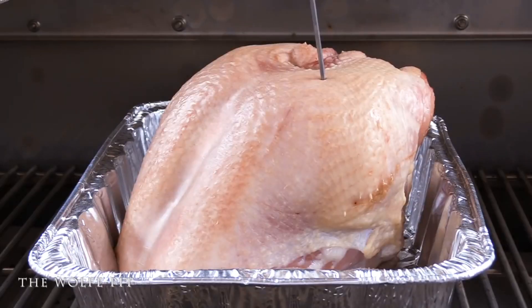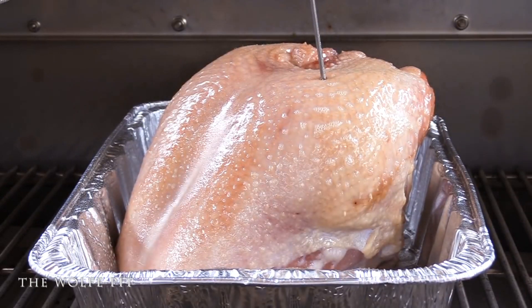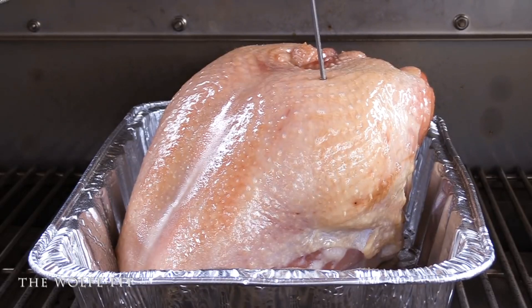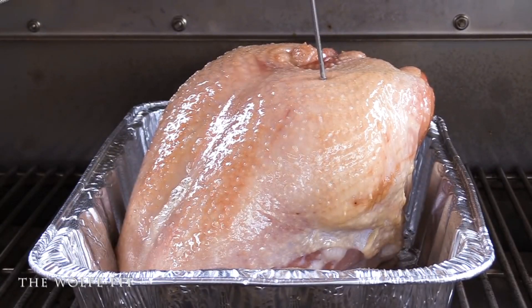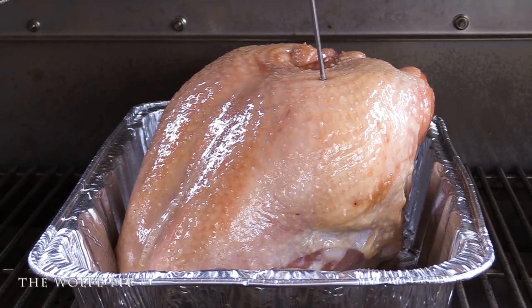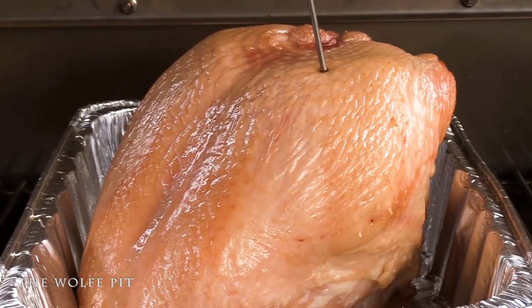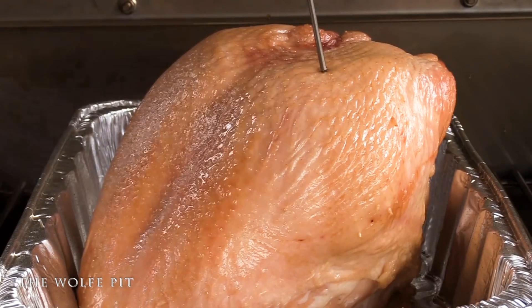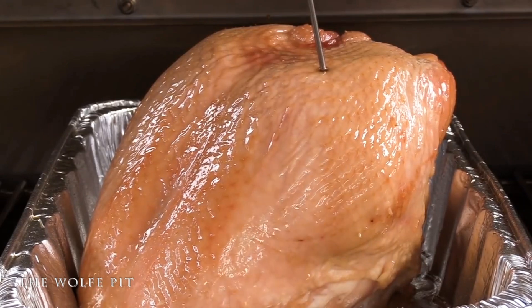Here's what our turkey looks like after smoking at 275 degrees for 45 minutes. To give that skin a beautiful brown tan, we sprayed it with a little cooking spray. If you want really extra crispy skin, you'll want to smoke between 325 and 350 degrees. I like smoking at lower temperatures because it gives the turkey meat a better texture and a better smoked flavor — I'm more concerned with the flavor and texture of the meat than the skin. Close the lid and let it smoke for another 45 minutes.